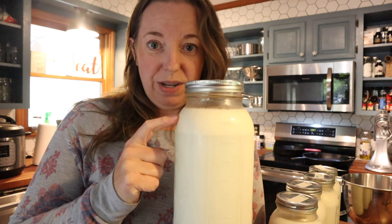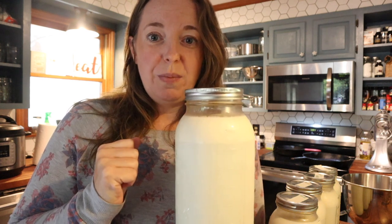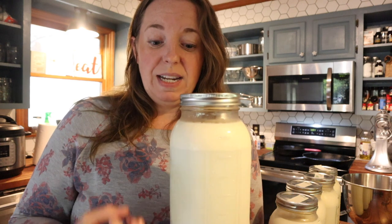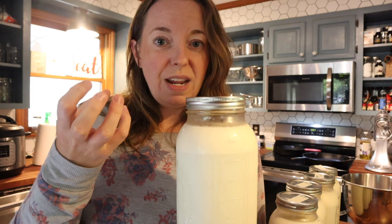Below the cream line is skim milk, so it doesn't have all the fat that the top portion does — and the cream up top is where the butter comes from. When I got these out of the refrigerator, I tried to move very slowly and not slosh them around, because I want to get as much of that solid cream as I possibly can for our butter.